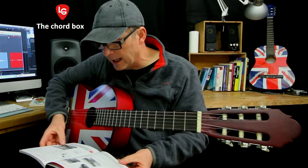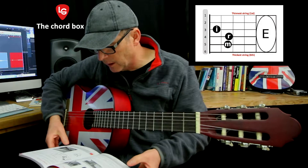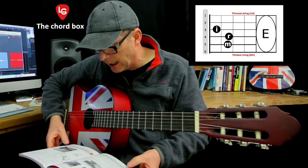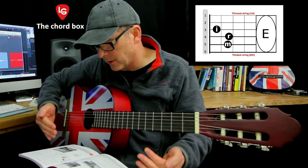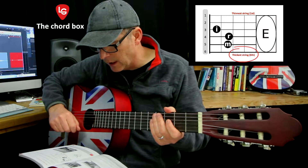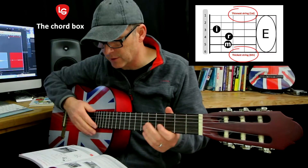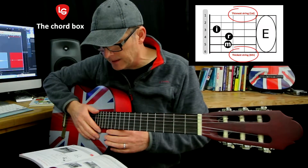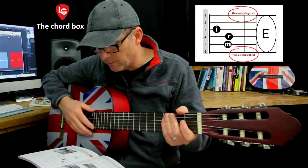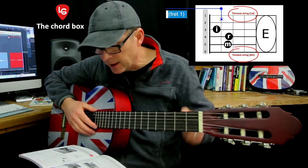I'm looking at the chord box now and we have six lines going across horizontally. The line that's closest to me is the thickest string, as you can see here, and the furthest away from me is the thinnest string, the first string. The lines that go vertical are the frets.